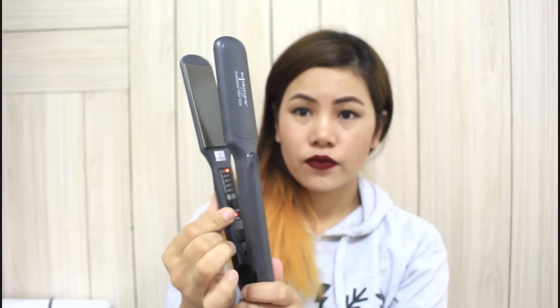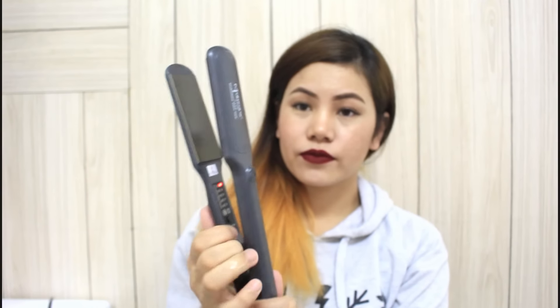Hi guys, this is Momta, welcome back to my channel. First I would like to section my hair into three parts: the first one is from my ear, the second one is from my eyes, and the top section. I put my bottom part into two sections.